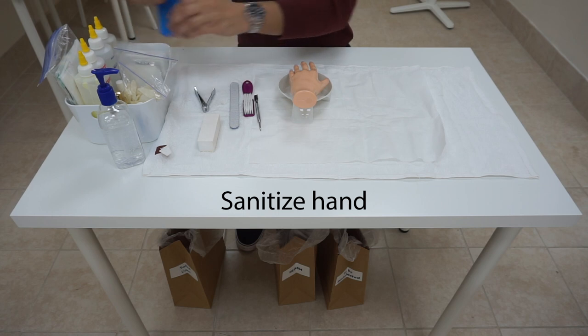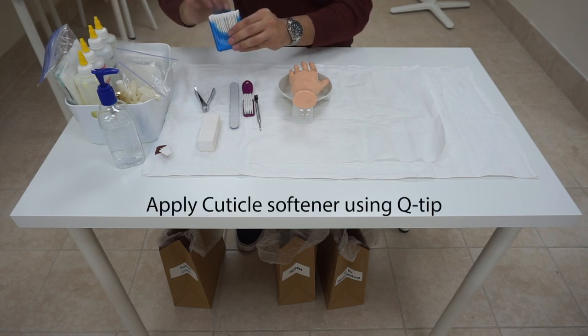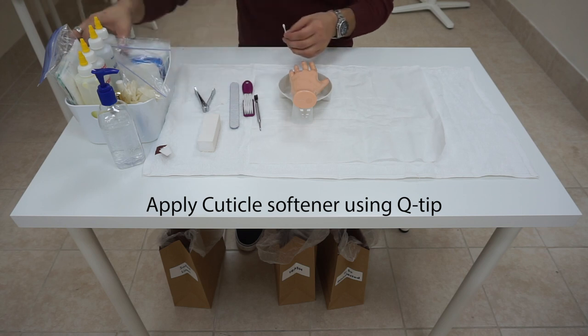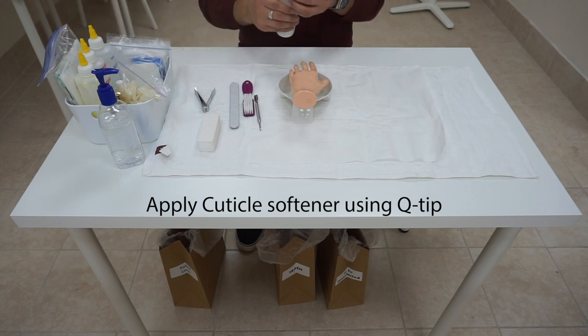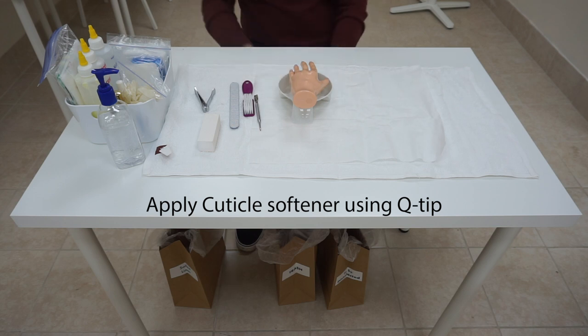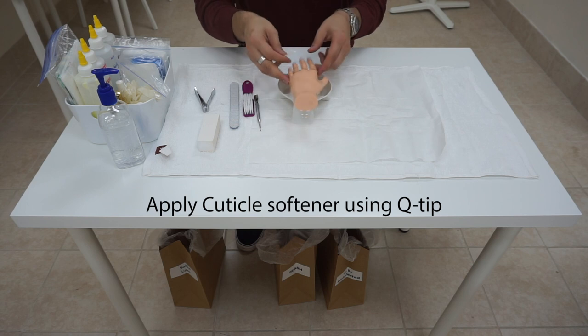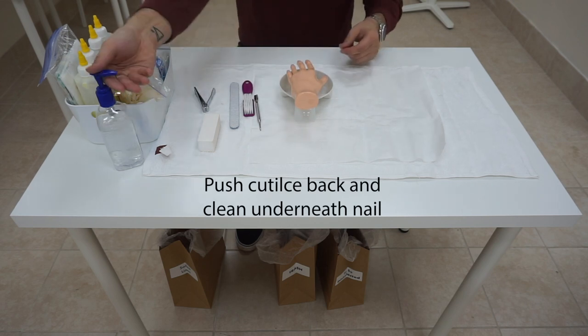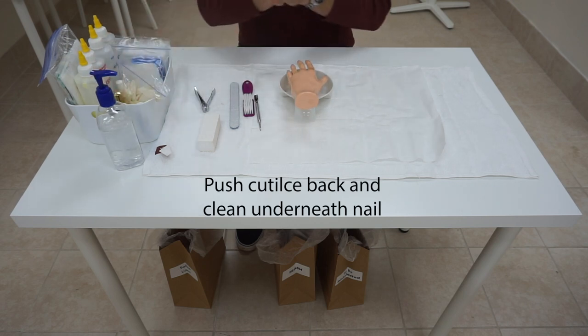Now, we are going to take a Q-tip out and apply cuticle softener on the Q-tip. Make sure we dispense the product underneath the table. Now, we are going to put the cuticle softener on the Q-tip and apply it around her finger, just to her cuticle. We are going to dispose of that and sanitize our hands.